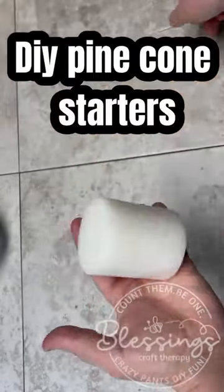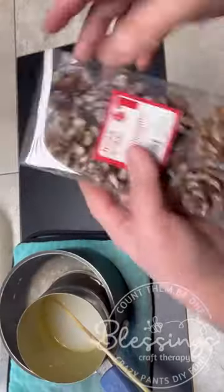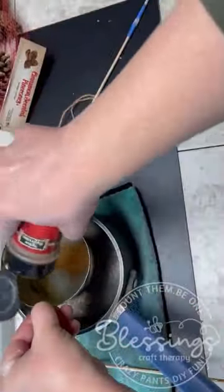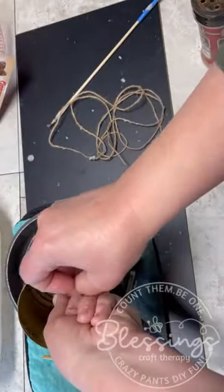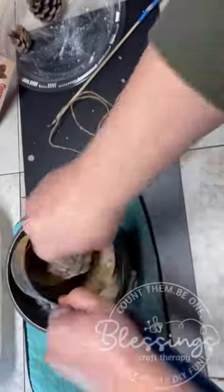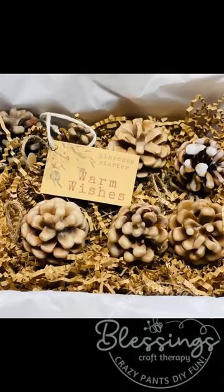Okay friends, I have another super cool decor idea for you. These pine cone starters are so pretty. They smell amazing because we put cinnamon in it, but they also work. So if you're a camper or if you have a fireplace or a wood stove, they make an amazing gift.